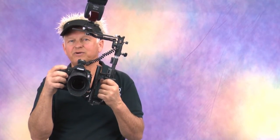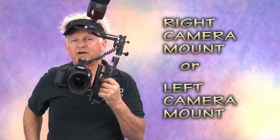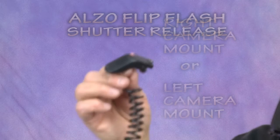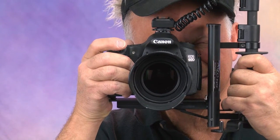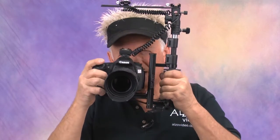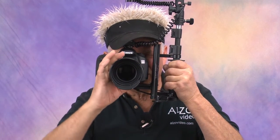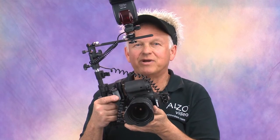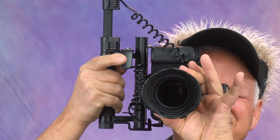You can use the Alzo Flip Flash Bracket in either right or left camera mount. Alzo has an accessory shutter release that is essential when you use the left mounted camera. The right camera mount allows you to use the camera shutter release, but it makes it difficult to use your right eye in the viewfinder and zoom and focus adjustments require hand moves. The left camera mount is better for right eye in the viewfinder and left hand lens adjustments, but you'll probably need an Alzo shutter release to work the camera shutter.